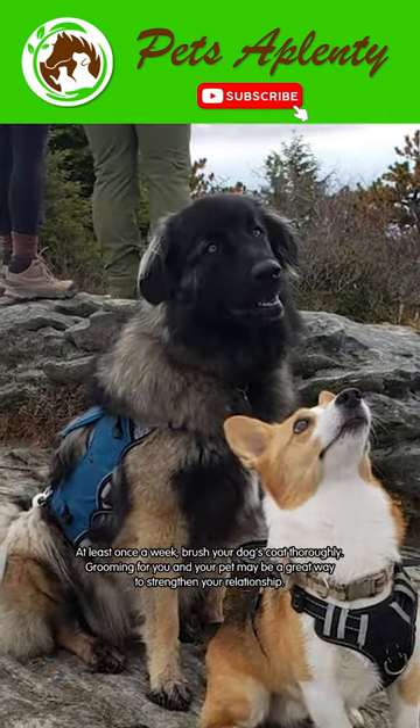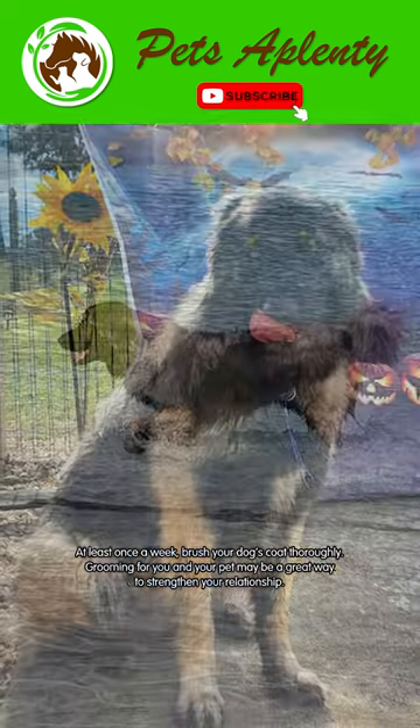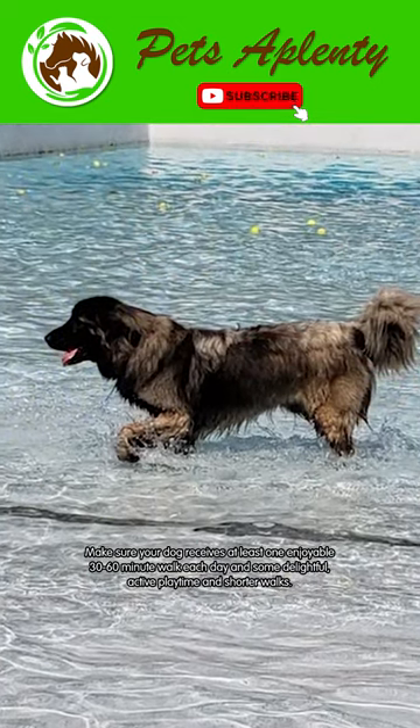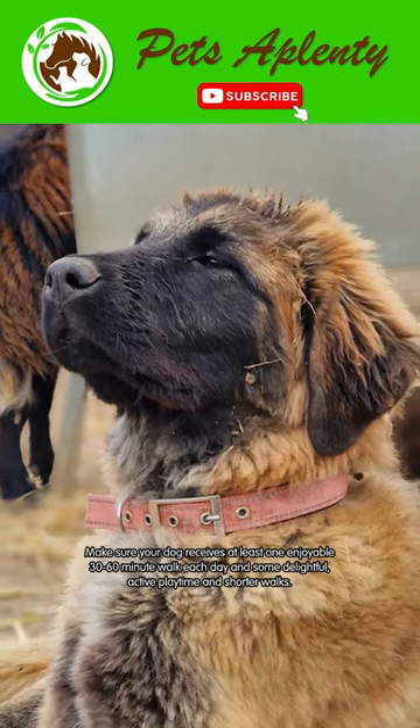At least once a week, brush your dog's coat thoroughly. Grooming for you and your pet may be a great way to strengthen your relationship. Make sure your dog receives at least one enjoyable 30 to 60-minute walk each day and some delightful active playtime in shorter walks.